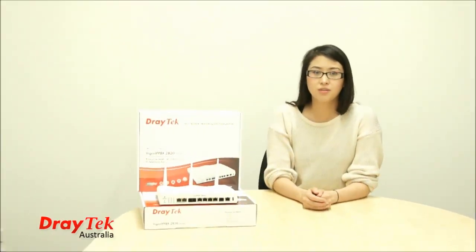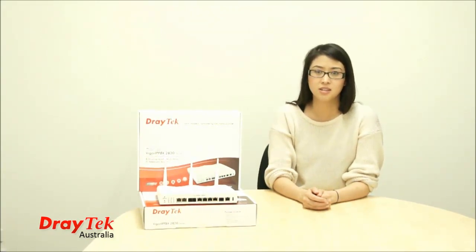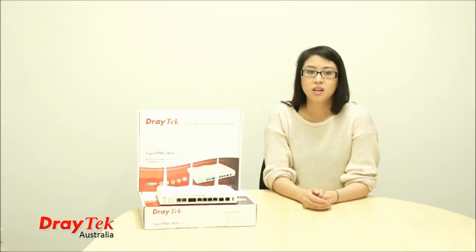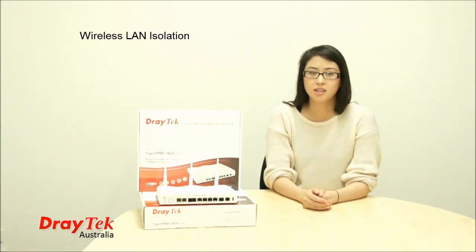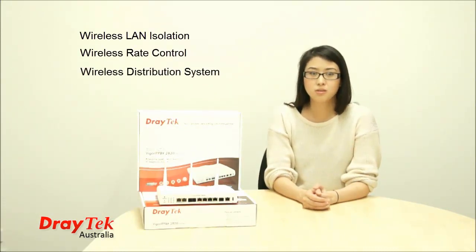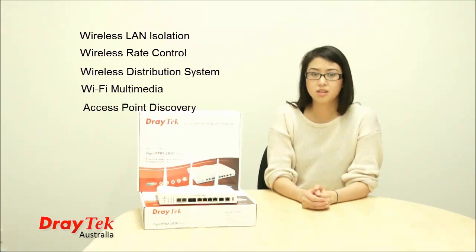DRAGETEC's wireless LAN features cover all aspects of the IEEE 802.11n standards in terms of security and access control, plus extra functions including wireless LAN isolation, wireless rate control, wireless distribution system, Wi-Fi multimedia, and access point discovery.